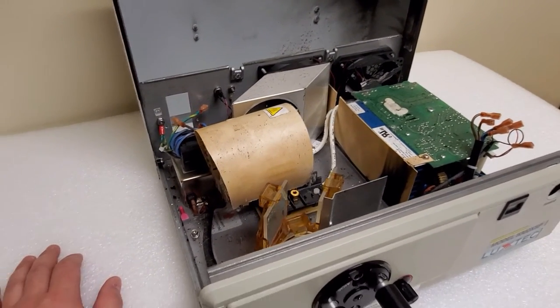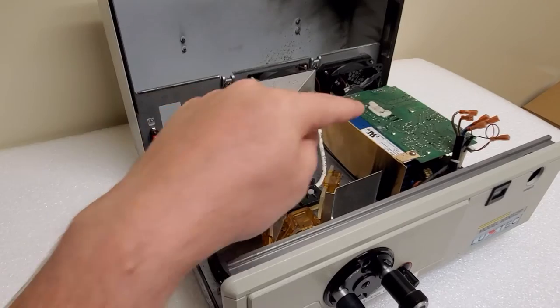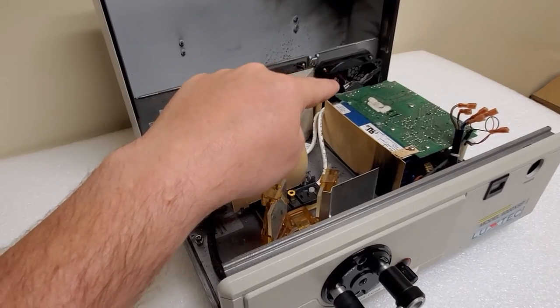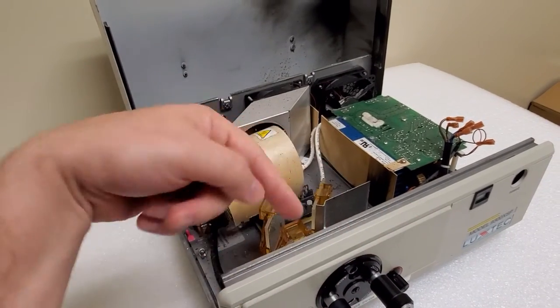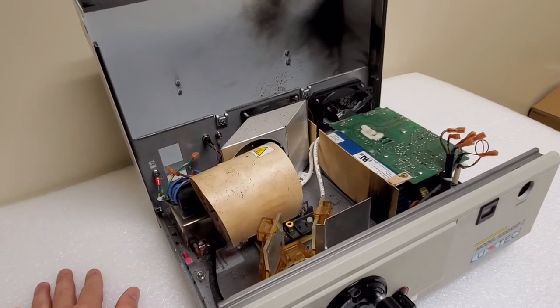So there's a couple things going on with this light source. The bulb - when bulbs get older, they draw more current to keep the arc going, which makes the power supply work harder. And back there, the fan is so chocked full of lint that it doesn't spin naturally. Normally with a brushless fan you can spin it and it will continue spinning for a couple seconds, but this one barely spins and stops immediately as soon as you quit forcing it.